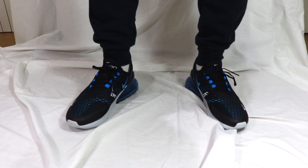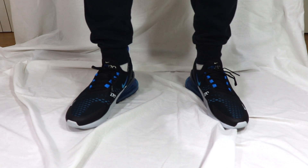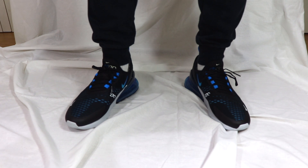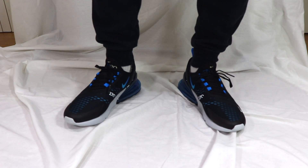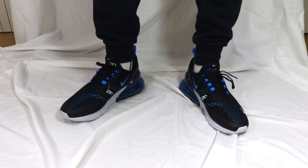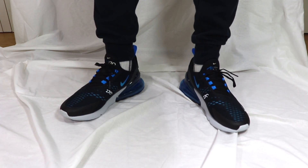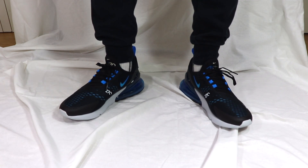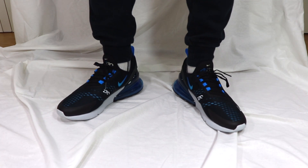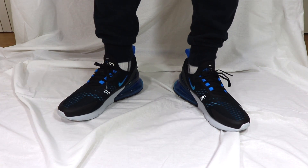In regards to size, get true to size — get whatever size you are. I'm a seven and a half. It's similar bounce at the back to the 720, not quite as comfortable, but it's sleek, not too tight. You can honestly feel that air unit — that is the main selling point. It is comfortable, just not as comfortable as the 720.